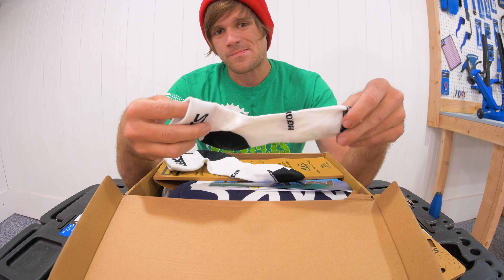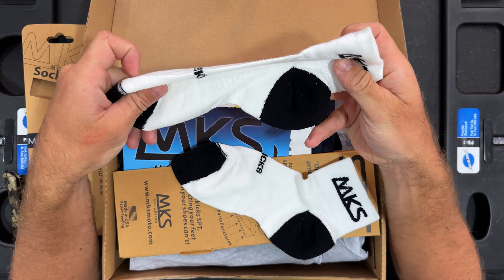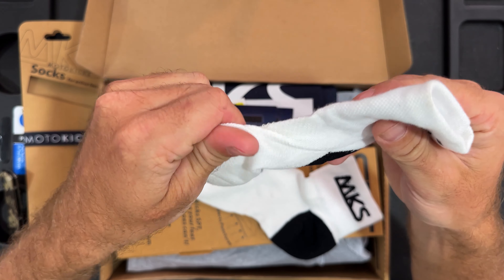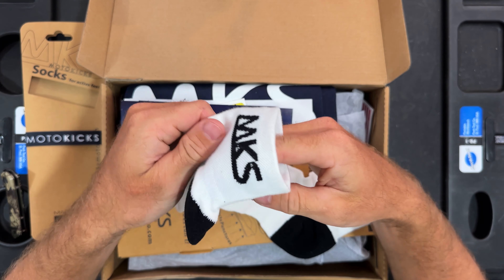He called me from a dirt bike race, super excited about these shoes. And he was talking to the guy and he's like, 'Hey, you got to talk to this guy.' And so I talked to the guy and I'm here to try out some of these shoes.